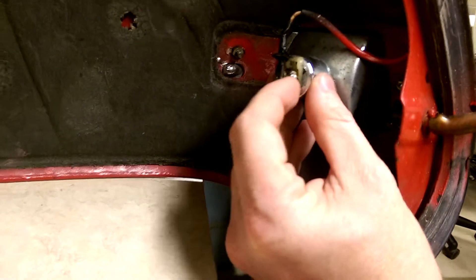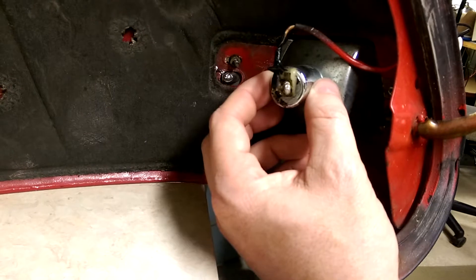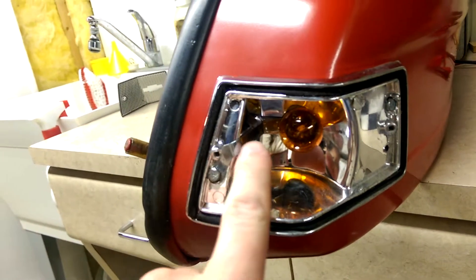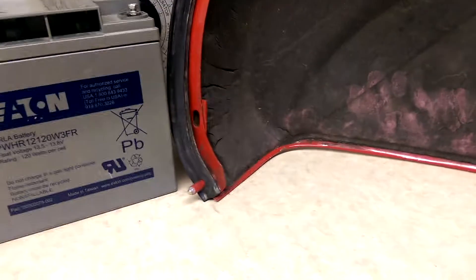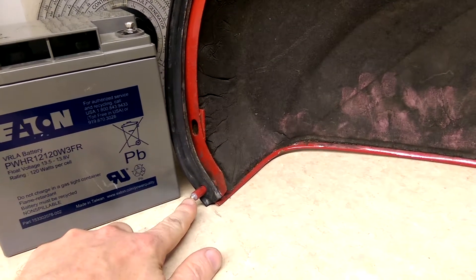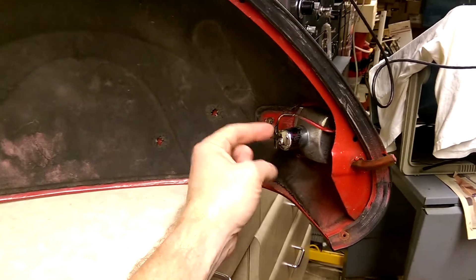Potential failure points: you can see there's a big glob of solder on there. I did that on purpose because this rivet was loose — that's a potential failure point, particularly because it tends to see a lot of stress. The other failure point is here on the bulb — you see the strap that goes from center out to this screw, and it's grounded to the cowl through this screw. On the other side is our brass pin, which attaches to the body of the scooter and gives us our point of contact for the positive end.